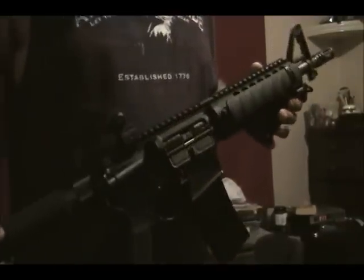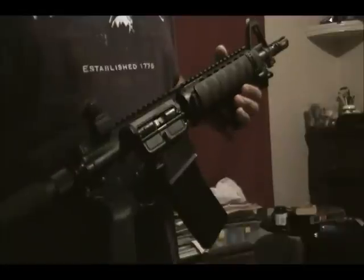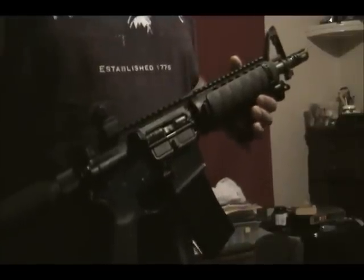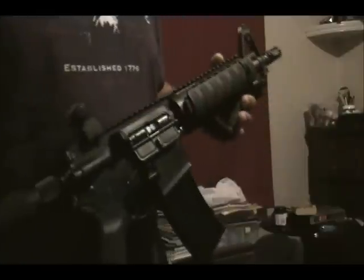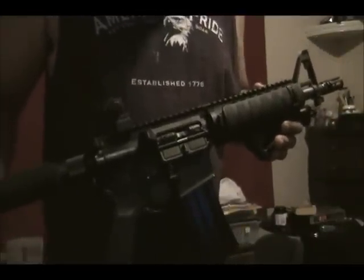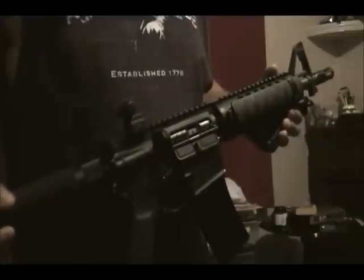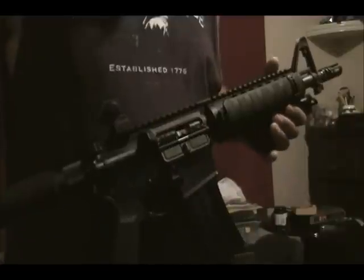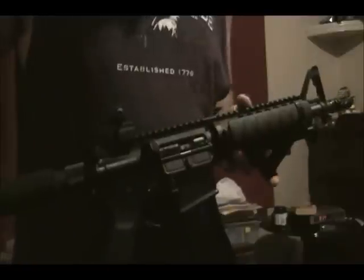I found some postings that verified Colt ten and a half inch barrel guns use 0.093" gas ports, and supposedly those could feed just about anything. That's significantly smaller than an eighth of an inch, so I thought I'd give that a try first — because it's harder to put material back than it is to remove it.